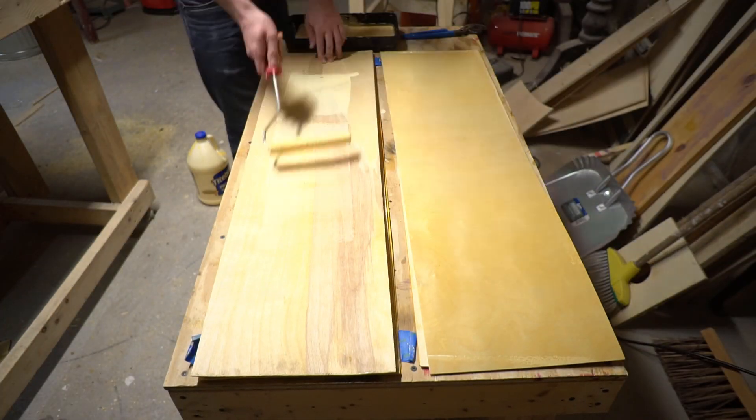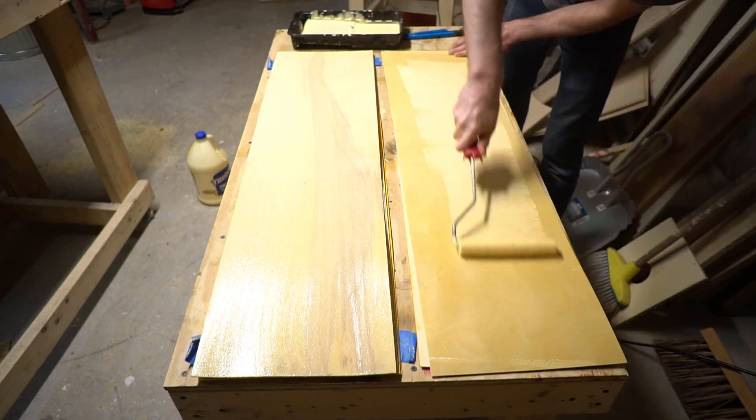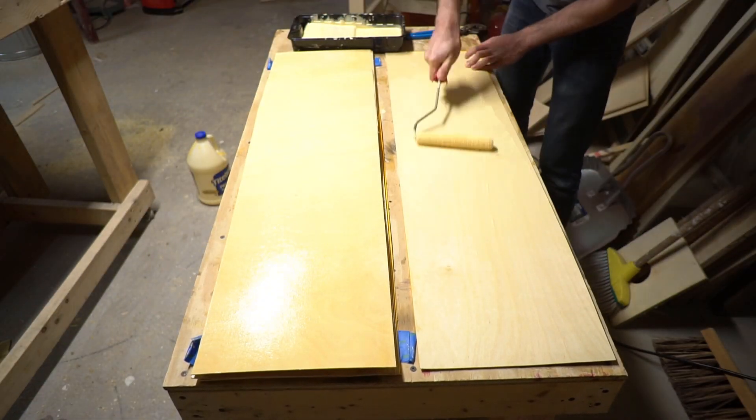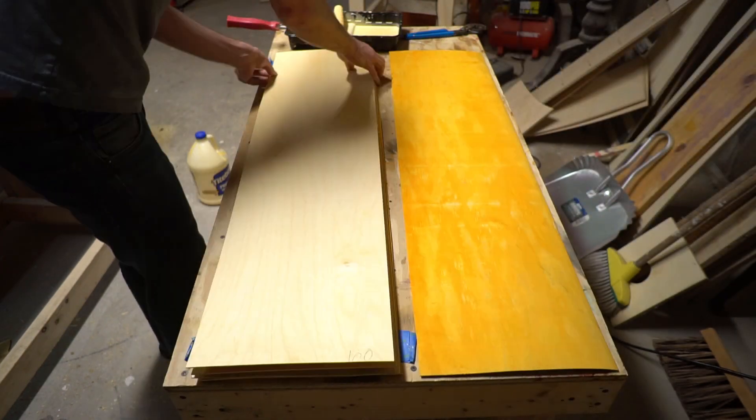The maple is stiff and poppy, but it's a heavier wood, and the birch is flexy and light. I'm hoping that by sandwiching one in the other I'll wind up with a deck that is light, springy, and has a lot of snap.